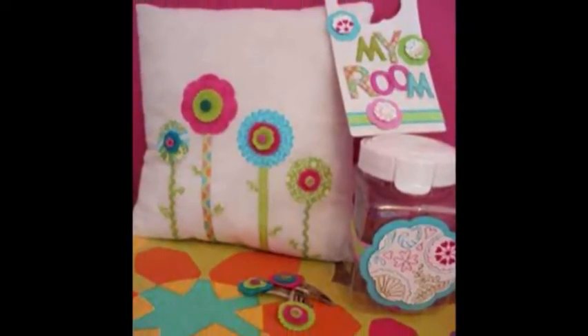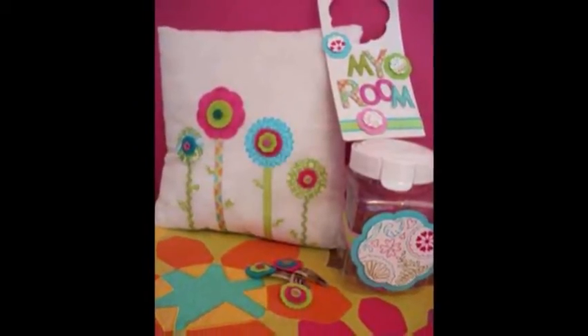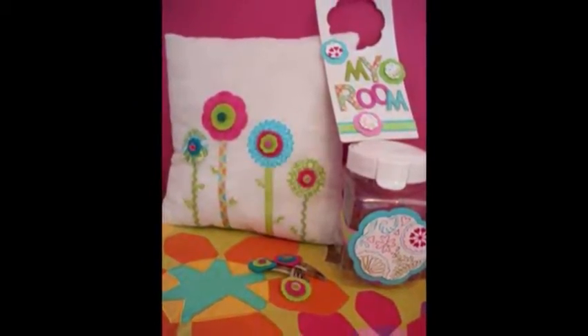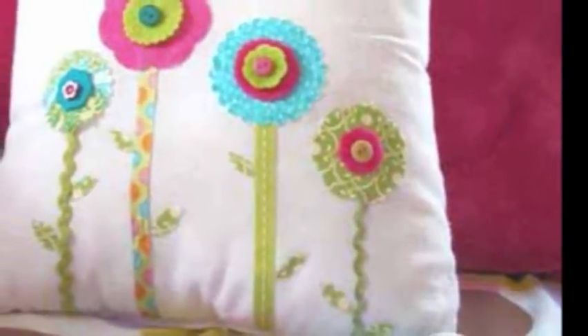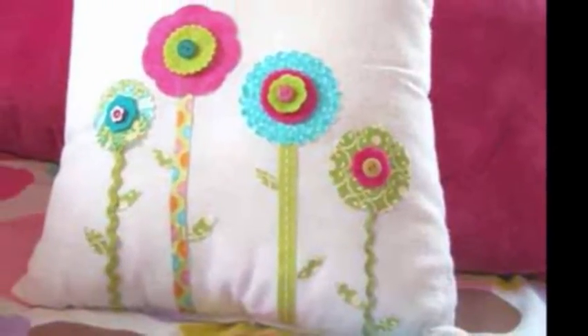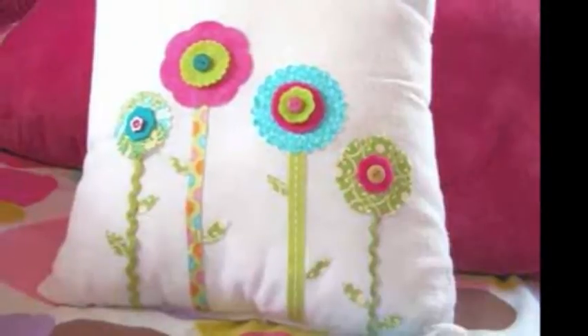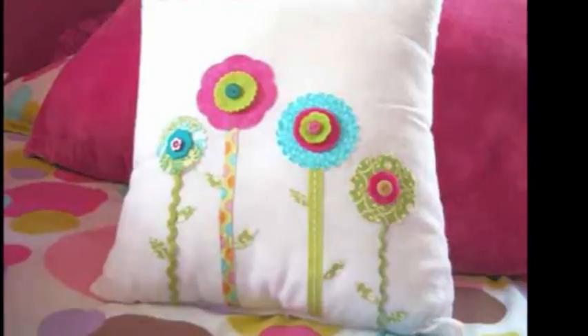It was really fun trying out new techniques such as cutting various mediums with the Creatopia shapes component. I cut through fabric, felt, and foam. I also embossed cardstock with the Creatopia prior to cutting out the shapes, then accented parts with markers — a really fun way to add that extra little touch.